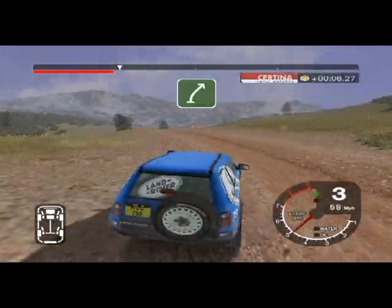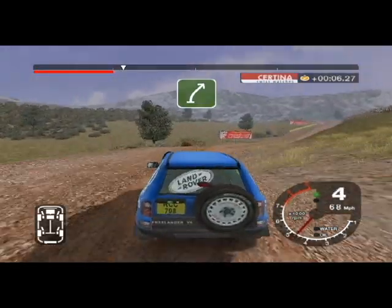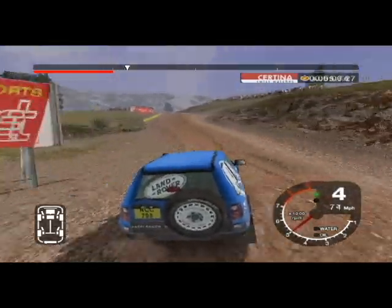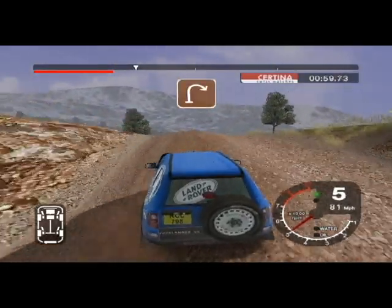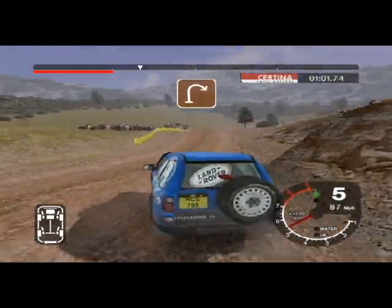And 6 right over crest into dip, 30. Long 6 left into K6 left over jump, keep in. 30 jump, 30, long 4 right.